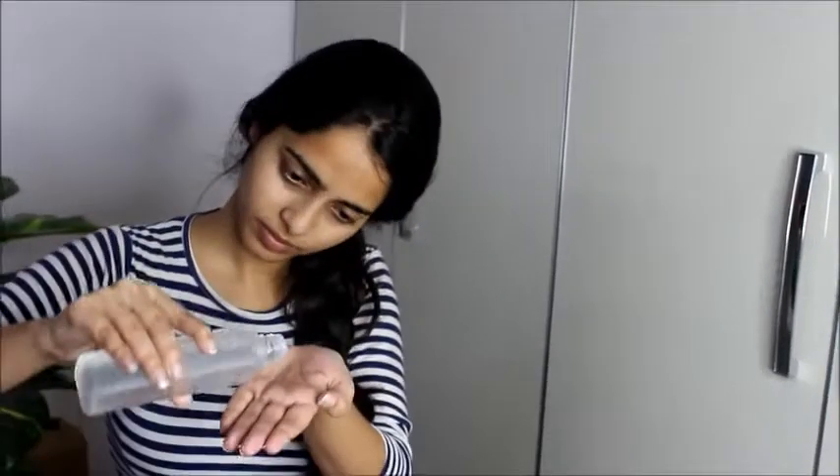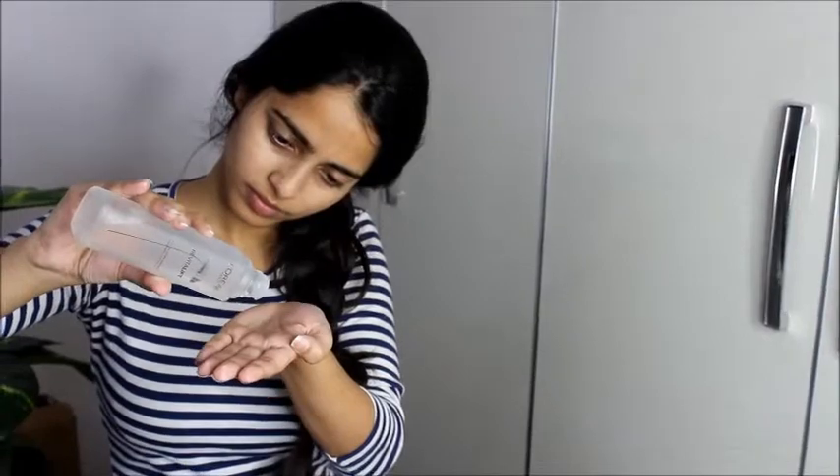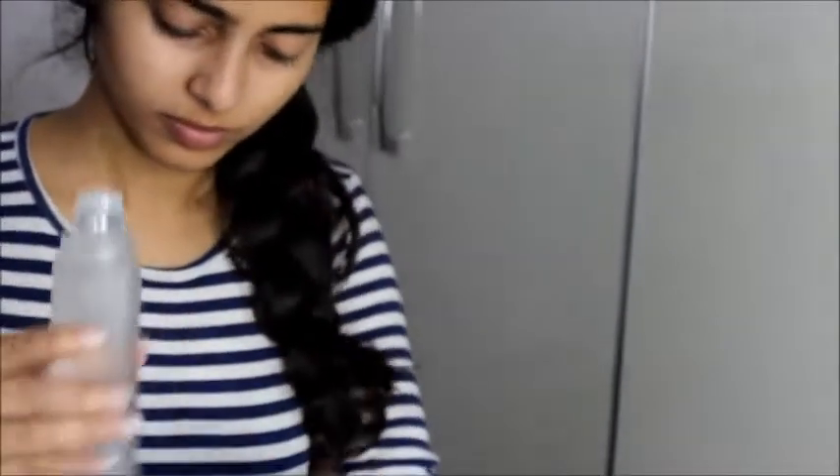You can use this product in the morning and at night. First cleanse your face with a cleanser or face wash, then pour 3-4 drops on your palm and gently tap it onto your face. Do not use cotton to apply it because it will soak up the product — use your fingertips or palm instead.